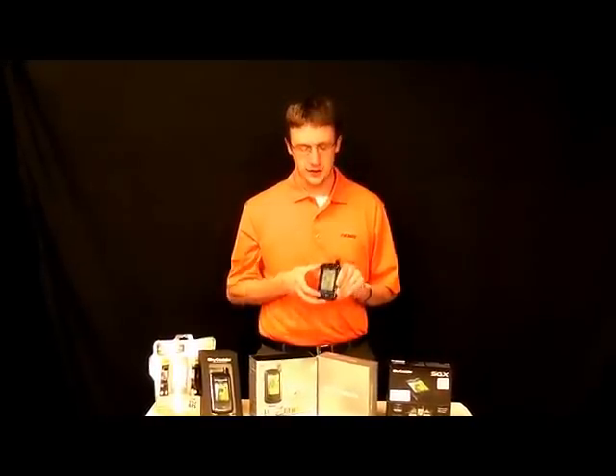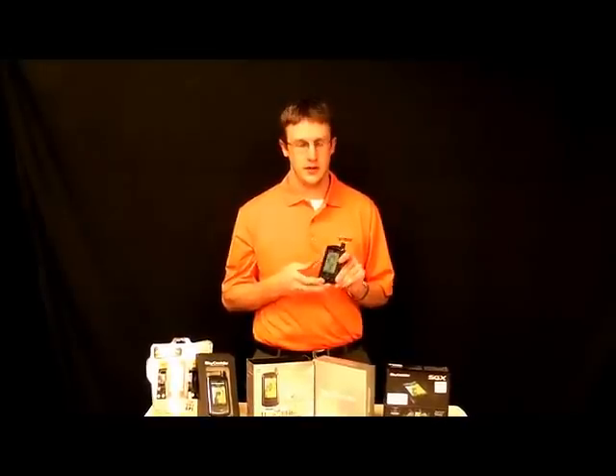Hi, I'm here to talk today about the SGXW. It's brand new from Sky Caddy — we just got these in.